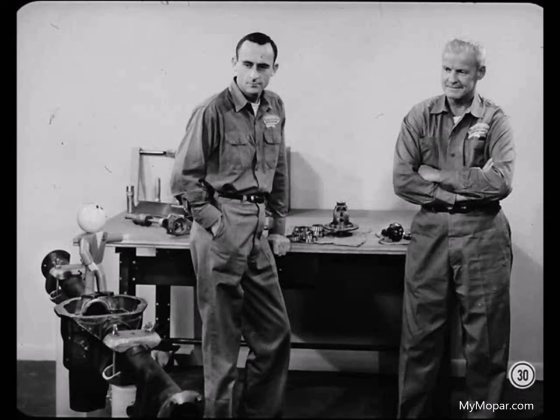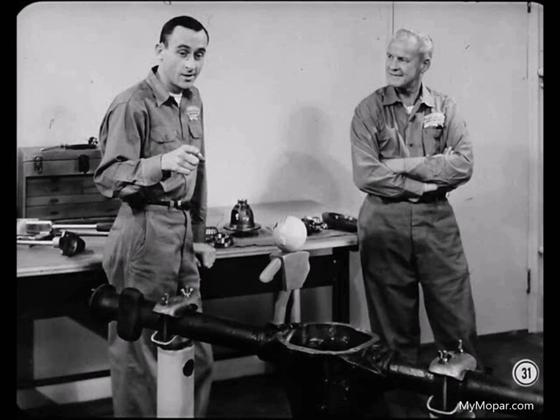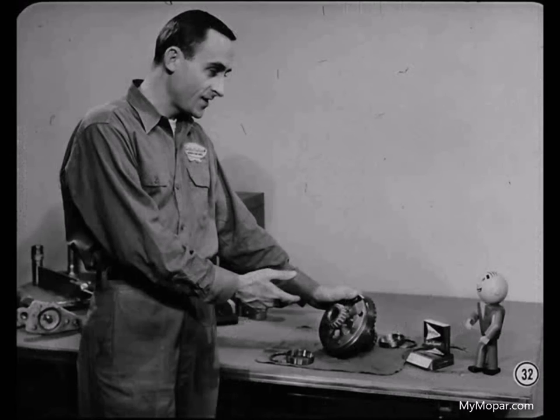That job you're working on could be loaded with small metal chips from damaged bearings and gear teeth, so be sure to do a thorough job of cleaning everything that you're going to reuse. Now I've picked up all the replacement parts for this job and I've just finished putting the differential assembly together.